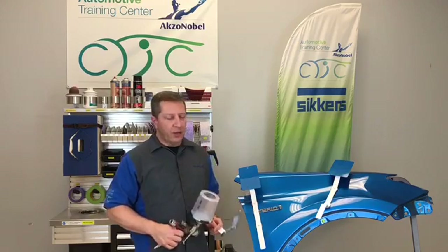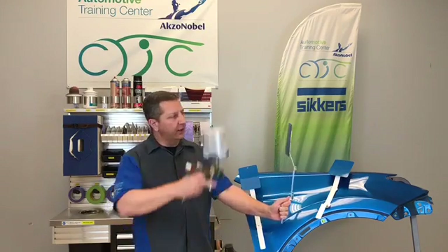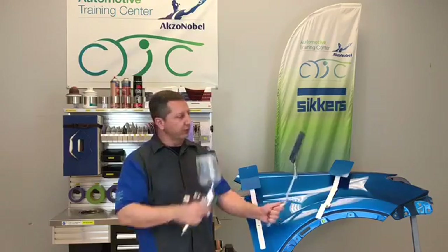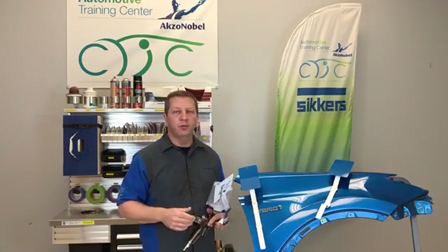First of all, spray the panel like you would spray the car. Keep the panel vertical and maintain a proper gun distance. Allow it to flash in between coats and allow it to flash properly before clear coating.